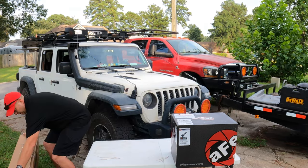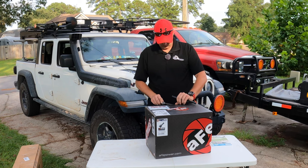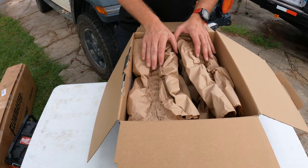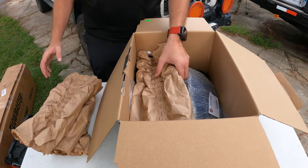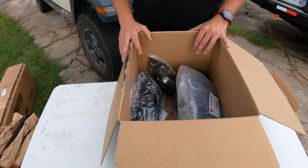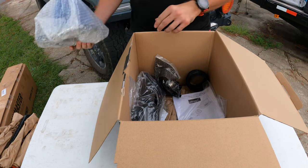We'll move the Flowmaster exhaust to the side for now. You guys get to see this as I see it, so we're just going to take our trusty buck knife and slice this open. What comes in the box is pretty amazing. This is the third AFE air intake I've used — I've had it on my Ford Excursion as well as my Dodge Ram 3500 — and AFE is just a phenomenal product. It increases the horsepower and completely changes the way your vehicle sounds.